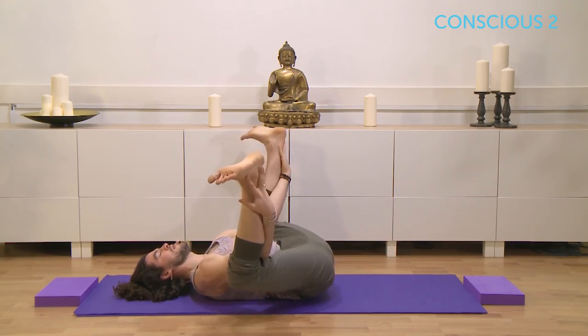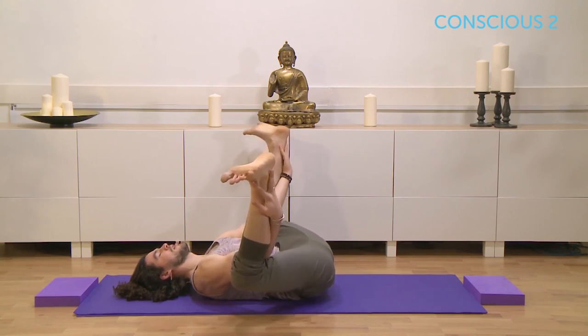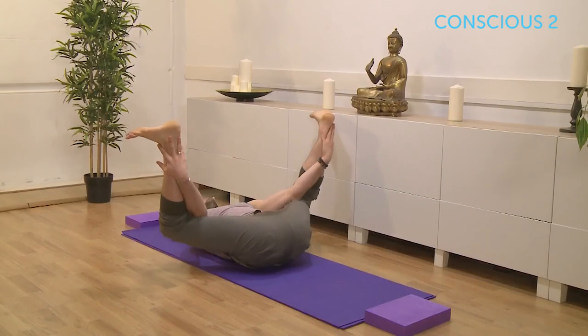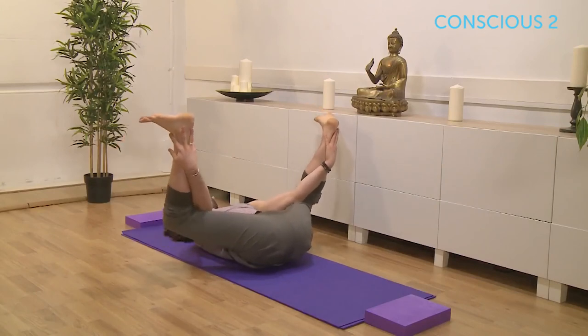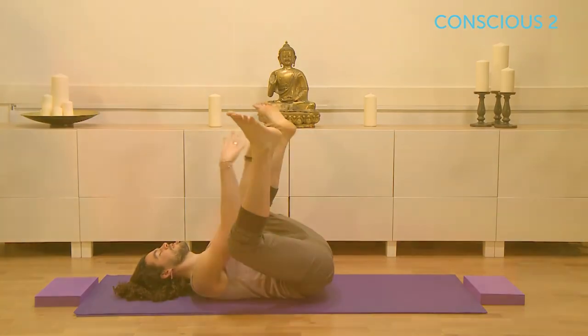Holding for three, maybe using your elbows to push into the thighs. Holding for four, flex the toes. Take a gentle walk left and right for three, for two, and one. At any point you can just pause this video and just stay in a posture for a little bit longer.